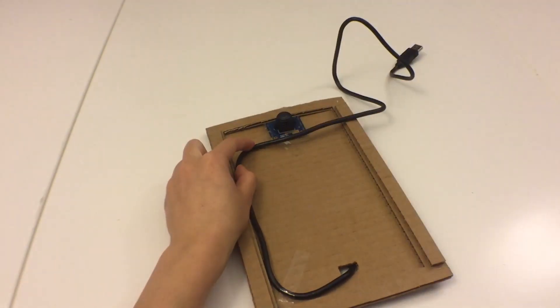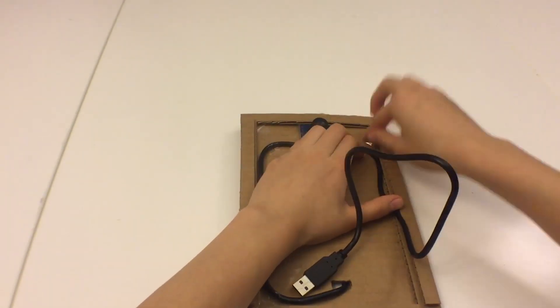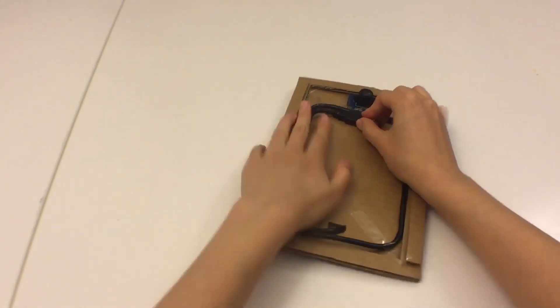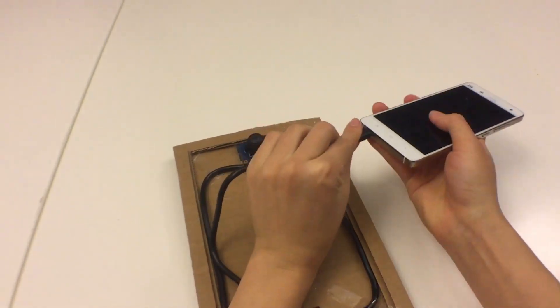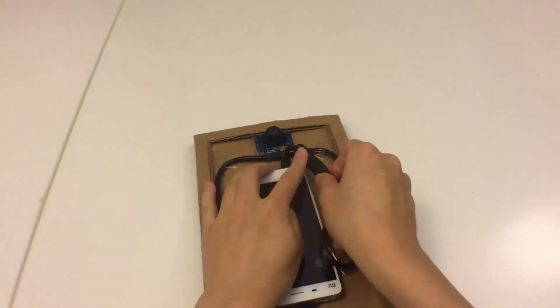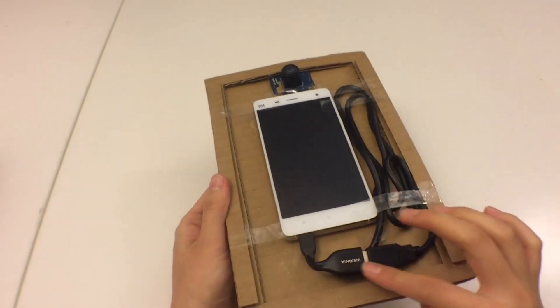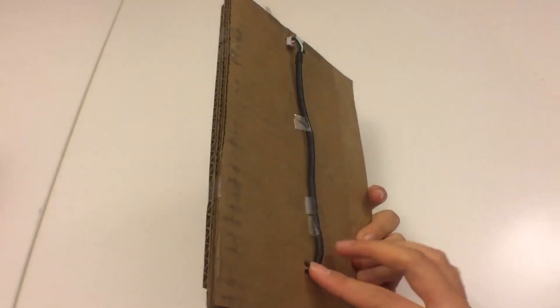I think this is actually the most challenging part — just arranging the wire in a way that it's organized and doesn't get in the way. You see me arranging it here, but I actually ended up repositioning it just to get it to hold in place. That's the end result, and I held down the phone using some tape. Now everything is all connected.